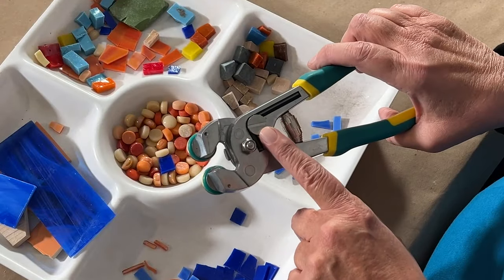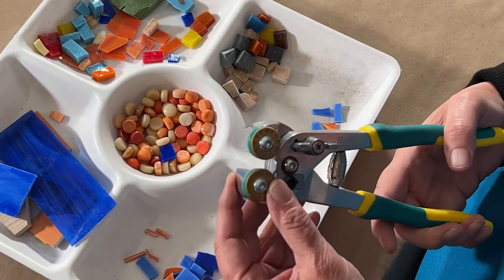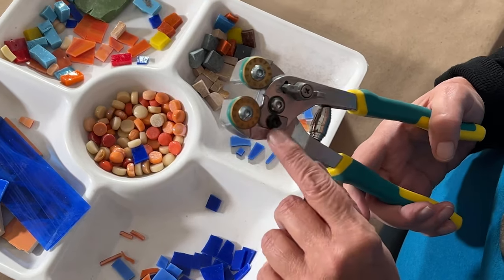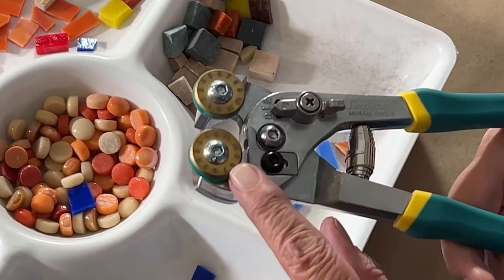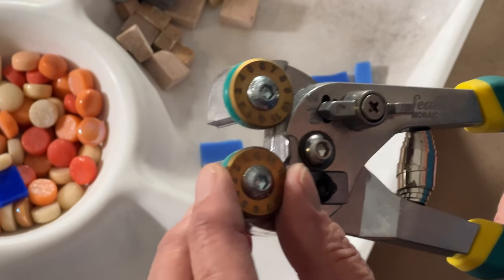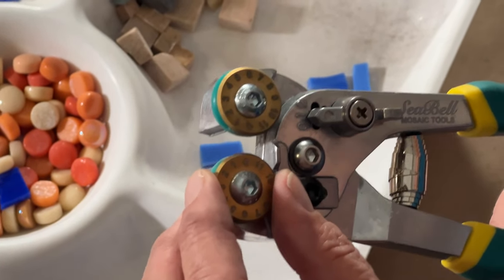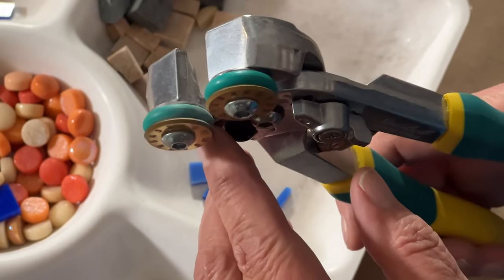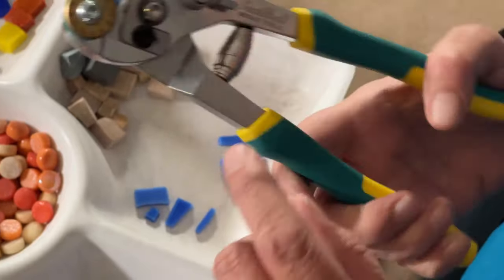The built-in Allen wrench makes it easy to rotate the titanium-coated tungsten carbide cutting wheels. They're stamped with indicator numbers, helping you keep track of the rotation and reminding you when to rotate or order replacement wheels. Other replaceable parts include green o-rings and springs.